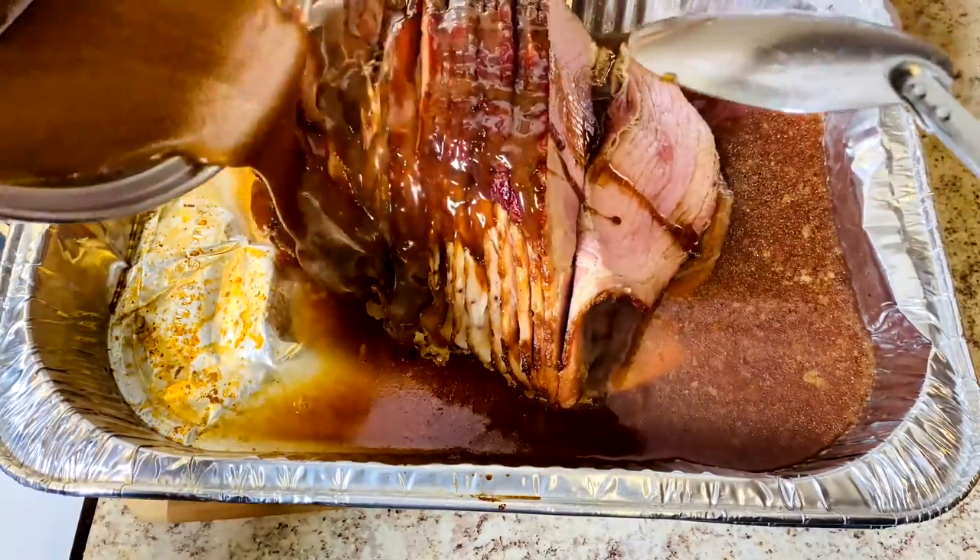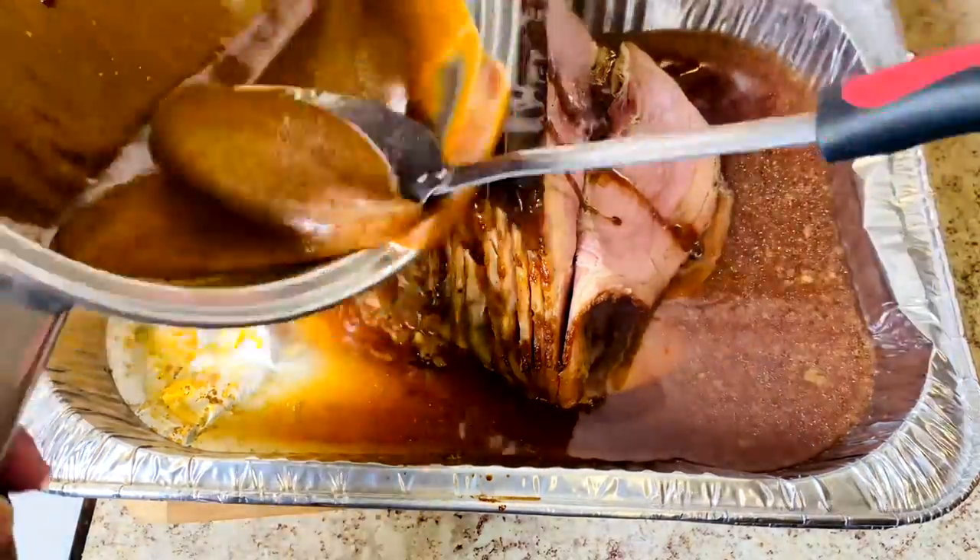After I put the glaze on the ham, I put the ham back in the oven uncovered to finish.